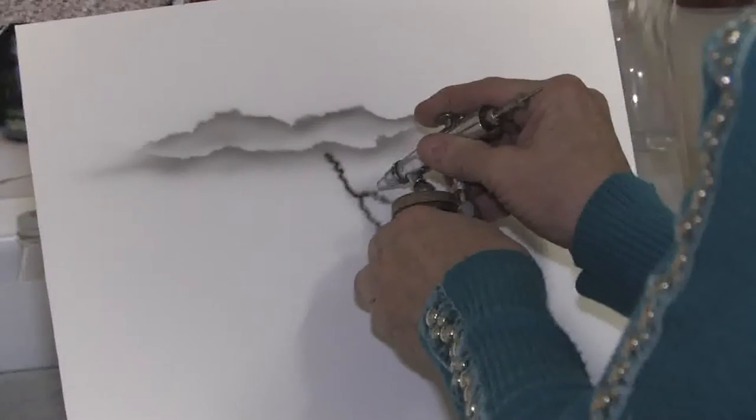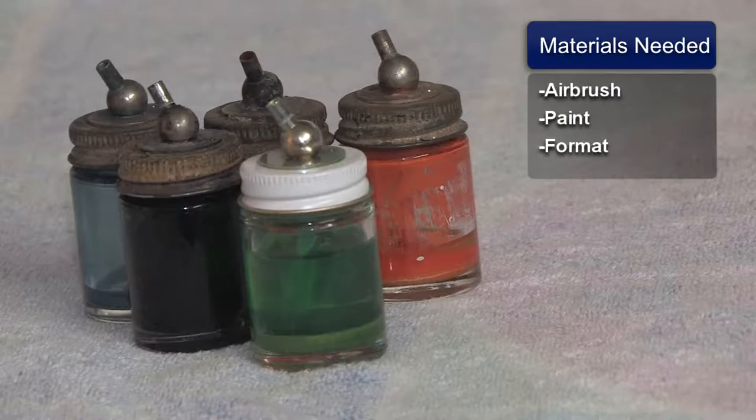This is Susan Posner from susansairbrush.net and today we're going to be teaching you how to do a lightning bolt. You'll need the following materials: your airbrush and your paint, and the format that you're going to be painting on.